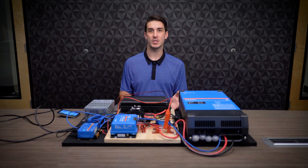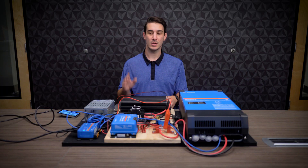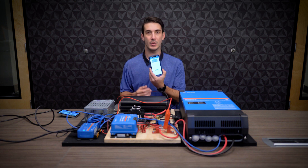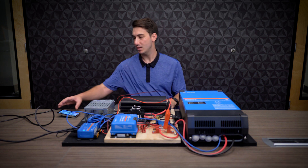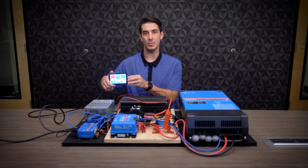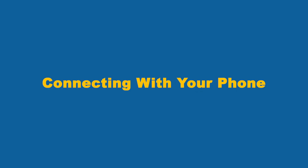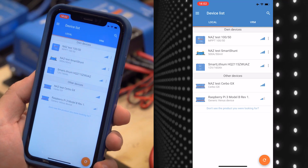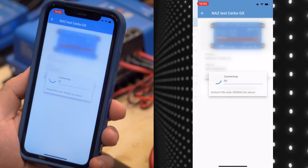So the first step I'm going to show you in this video is connecting your Cerbo GX to the internet. There are two most common ways to do this. We can do it using our mobile device on Victron Connect, and then you can also do it from your GX touch screen on-site right in front of the equipment as well. So if you're doing it on a mobile device, we're going to use the Victron Connect app. Open up Victron Connect, make sure your Bluetooth is turned on, and that's going to take you to the device list. On your device list, you should see your Cerbo GX as one of the devices.